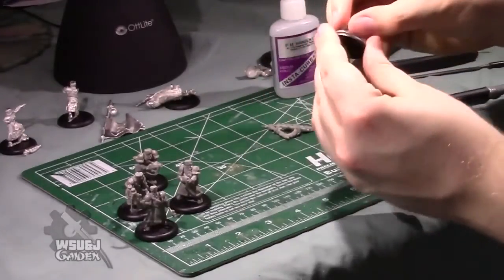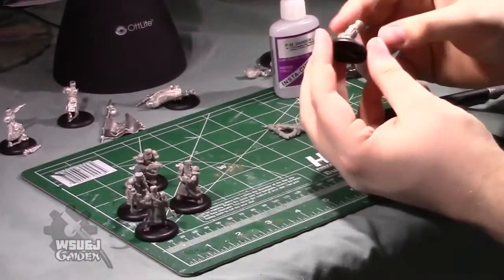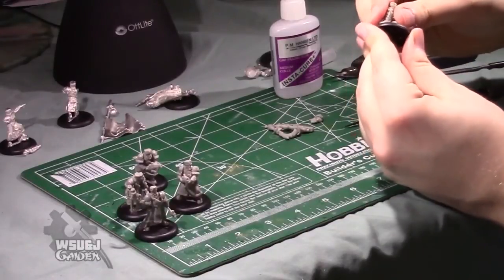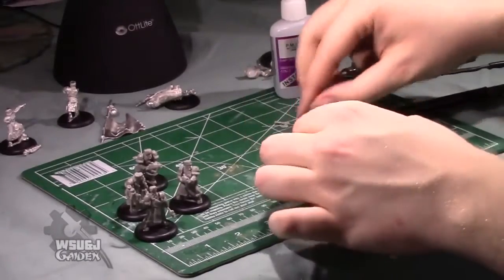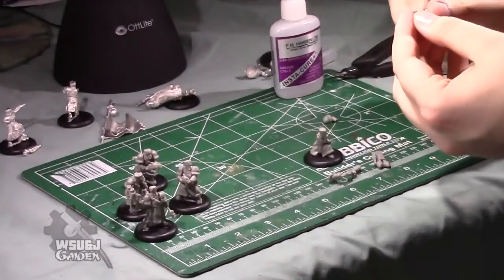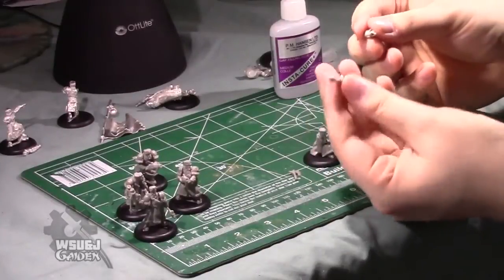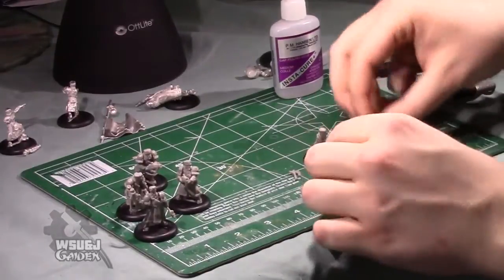Onto the Rocketeers — pretty easy to identify their bodies, crouched down. Again, not going to glue this guy to the base since we're using scenic bases, but if you're using regular bases, keep him in there. These arms are keyed as well with a different kind of key, unique to just the Rocketeers, so you won't be able to mix these up with the other ones.